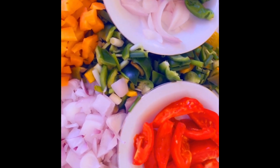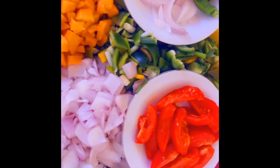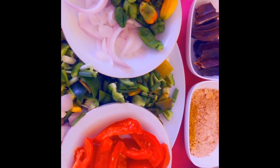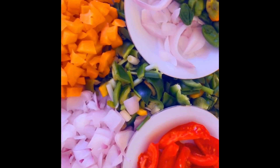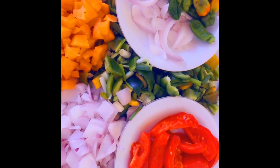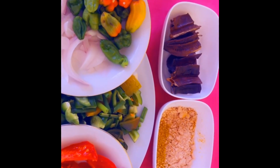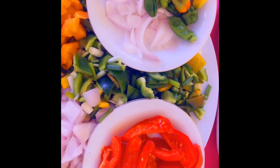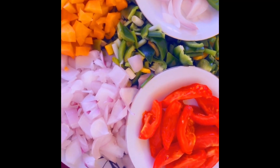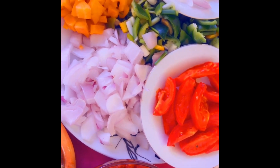Hello wonderful people, welcome to my channel. It's another beautiful day and we are here to do another cooking. These are my ingredients: I've got my chopped garlic, onion, tomatoes, bell pepper, grated onion, garlic, ginger, and tomato puree.